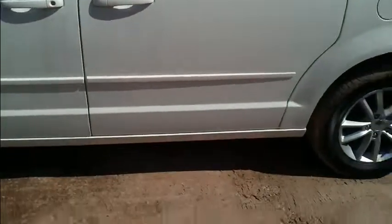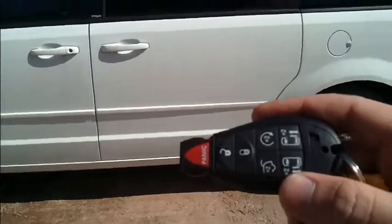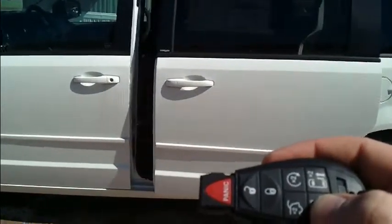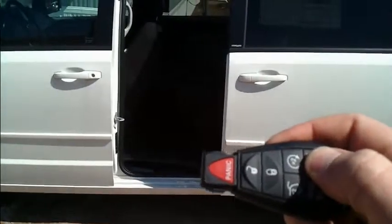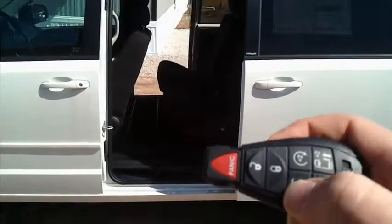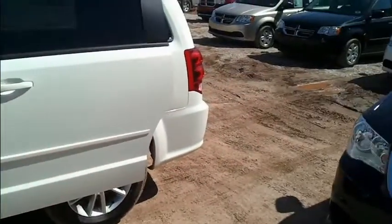Coming around to the side, I'll show you the key again. If you hold the key while looking at the van — one press opens that door, two pushes opens the other door, and two presses opens up the power hatch.